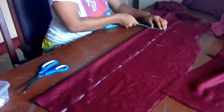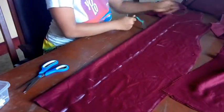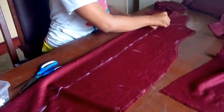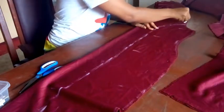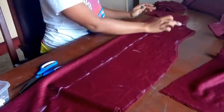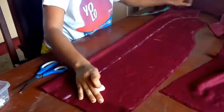Once you get to the armhole, you're going to pick any part that you feel like you want your princess seam to start from. I traced it to the armhole — you can go upwards or stay in between the armhole. Anywhere you choose, as long as the line meets the four inches or three inches you've marked. Then I'm going to trace out the lines and cut it.